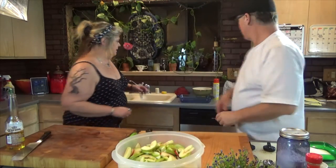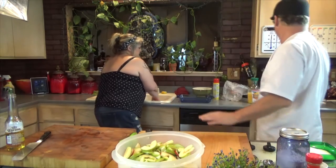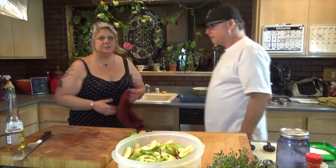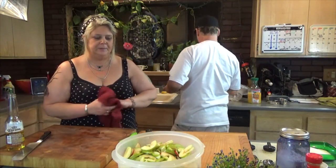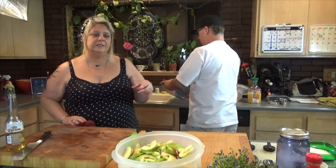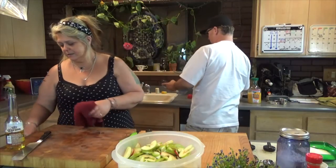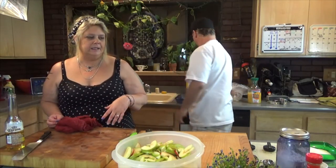Next we're going to have Scott spray our glass dish with some non-stick cooking spray. We are putting a crumble on the top, but because we're going to be adding sugar to our apples and also some cornstarch and flour, we don't want that getting stuck to our pan — it makes it easier to clean up and easier to serve.